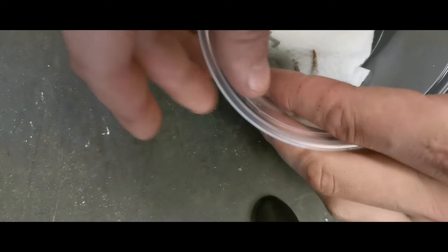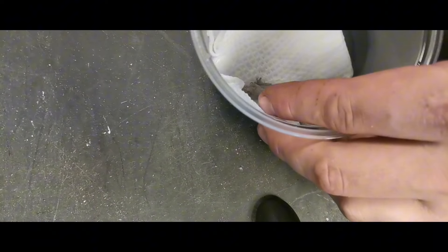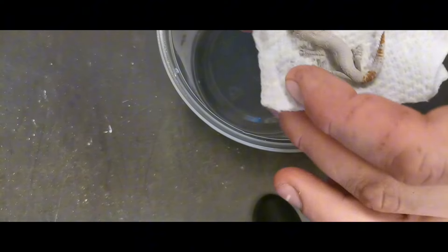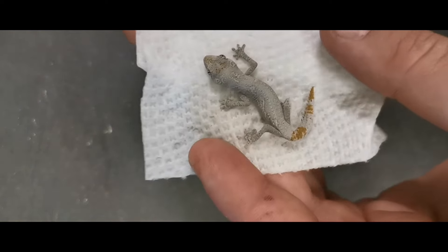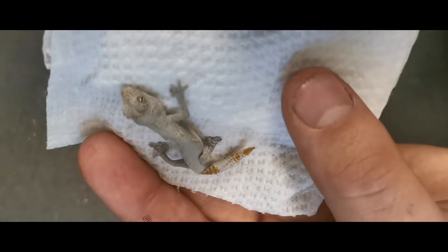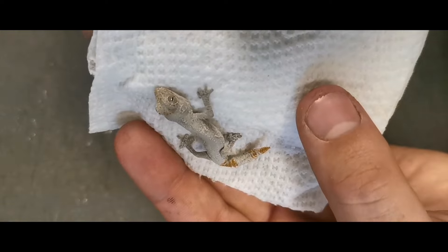I've never actually seen one in person before, but I'm going to try to pick this little one up here. I don't want to squish him — he's so little. There we go. So interesting colors on this guy I'm noticing right out the front gate, and really pretty scalation as well.